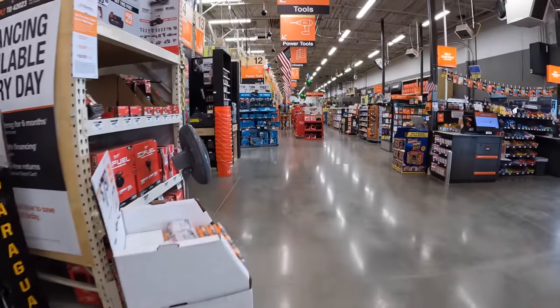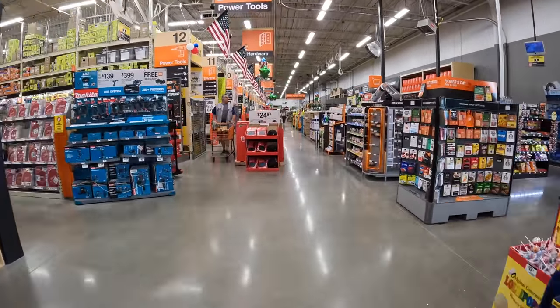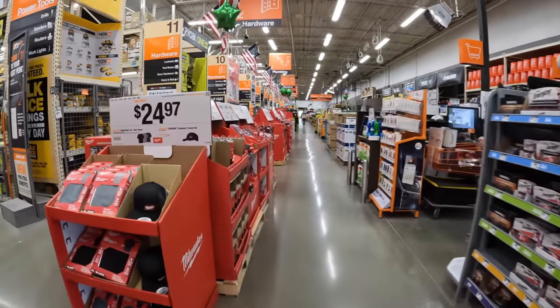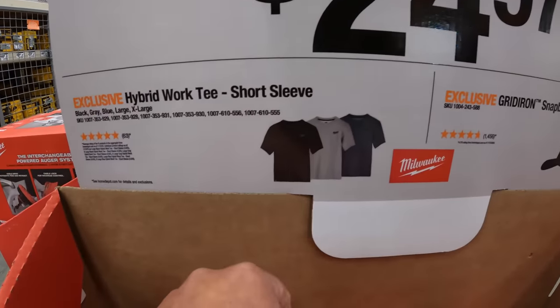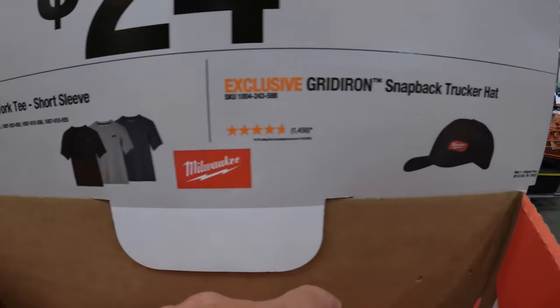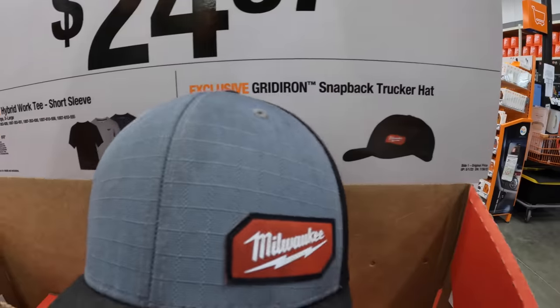We're going to look at grills in this video, but let's do this main aisle first. For $24.97 you can get a shirt in three different colors, or you can get the snapback hat — I actually have the gray version right now.